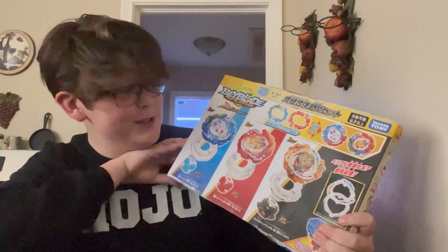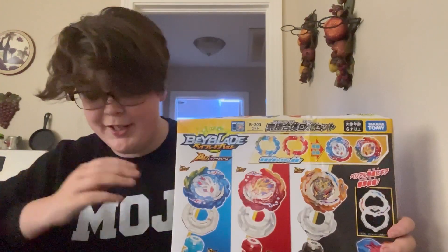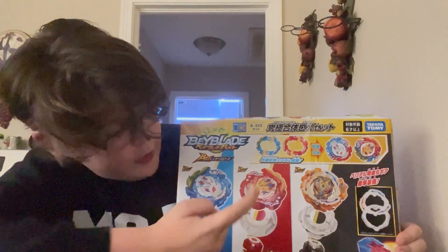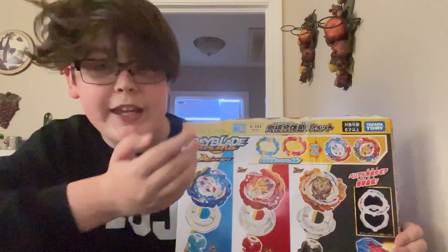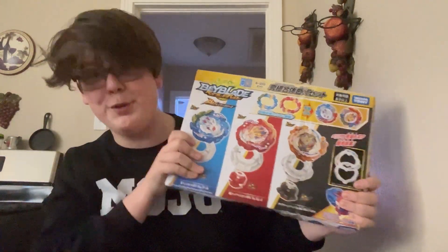Finally, it is here — the B203 Ultimate Fusion DX set. I honestly think this beats the Overdrive set from last year. We get a new Hyperion, a new Helios, Divine Belial, new Gears, and a Launcher. This set is truly insane.